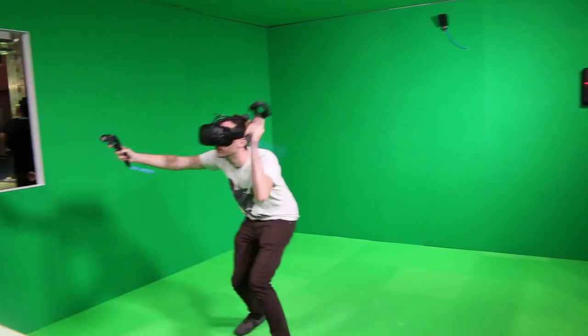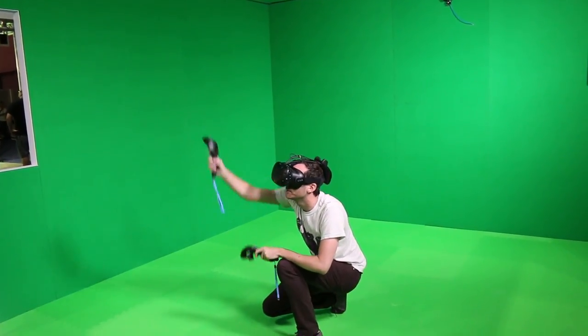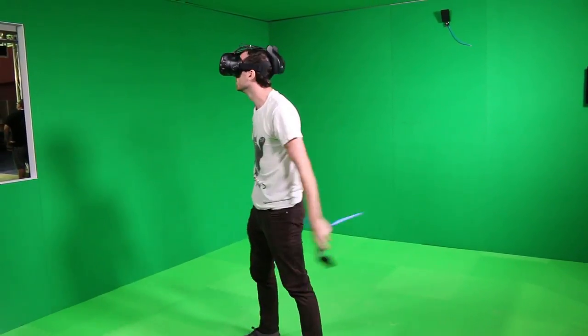The bottom line is this: this accessory is amazing. The freedom of motion I had when using it was unprecedented. This is a game changer for VR. If the price is fair and if some more improvements are made to it, it's a must-have for the VR enthusiast out there.